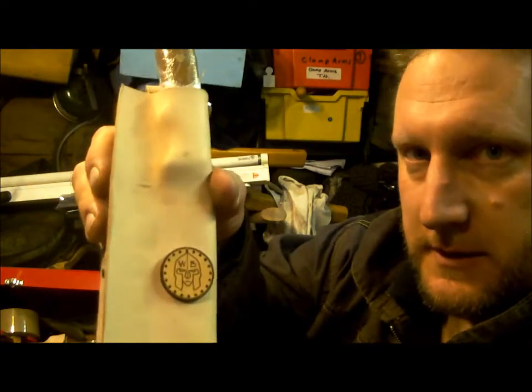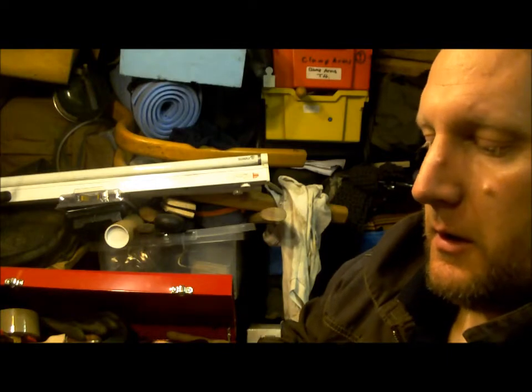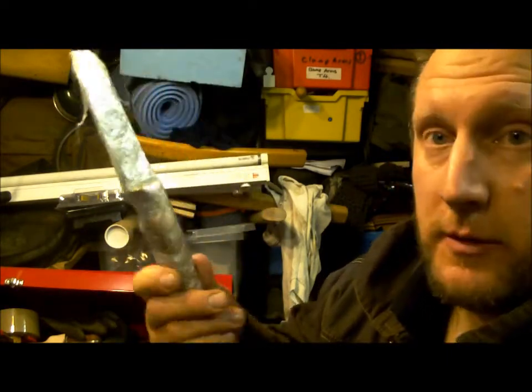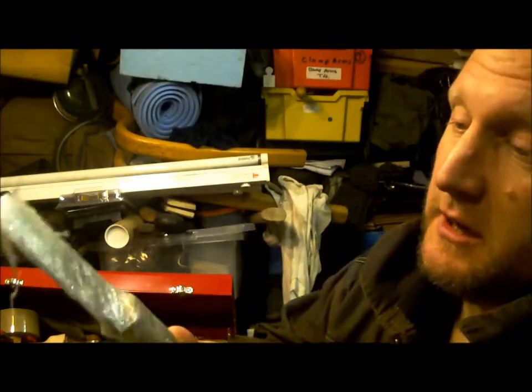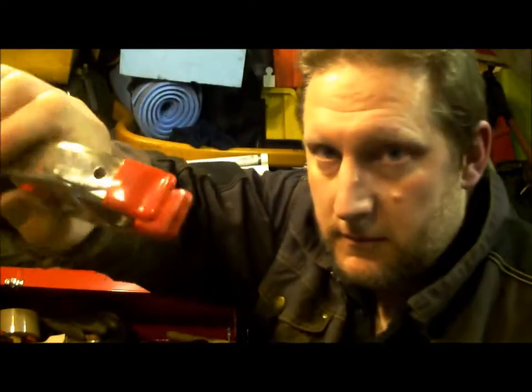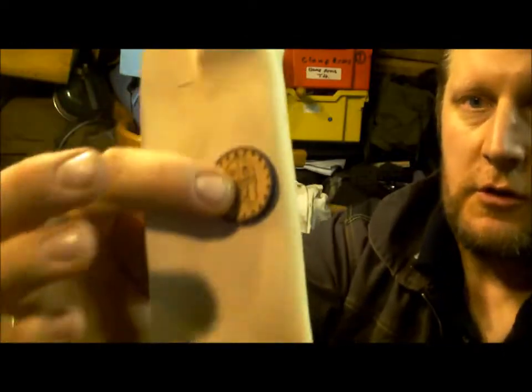So this sheath is at this stage. I've wet molded it with the knife, cellophane cling-filmed so the water doesn't ingress in there and make the blade rusty or make the wood swell. And then what I did was I used a big old clamp to hold my lever emblem whilst the glue set on there.